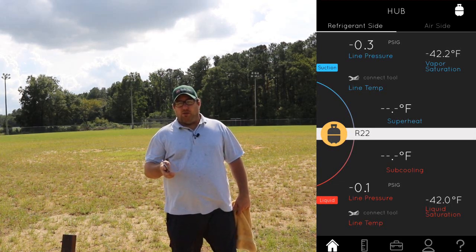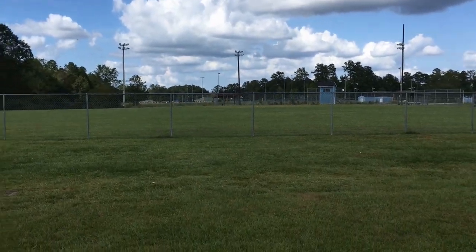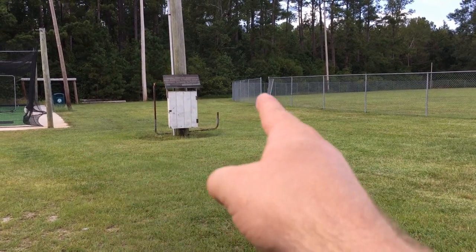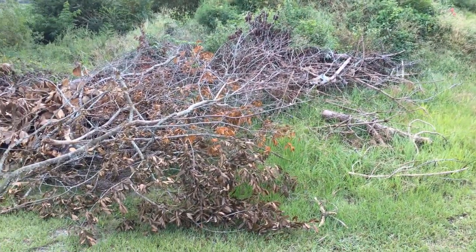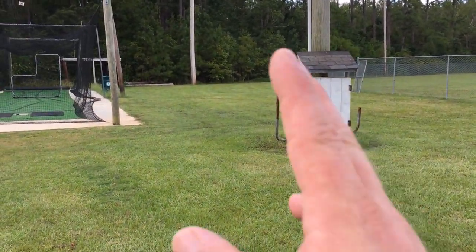I want to show you where the Field Piece made it to so you can see exactly how far that actually is. So here's the field behind us. You can see up there where that blue score house is — that is where the tools were. This is a full-size baseball field, at least 320-330 to center. Both the UEI and the Field Piece made it out of the park. The UEI ended up right in this area, but with the Field Piece I walked all the way over to the corner and couldn't go any farther because of the vegetation. That's a good 400-plus feet, and I didn't want to go farther because of our snake population. The Field Piece knocked it out of the park — literally and figuratively. Both those tools were outstanding with distance.